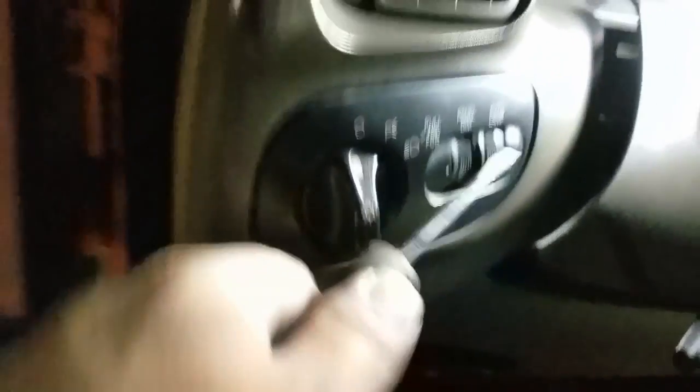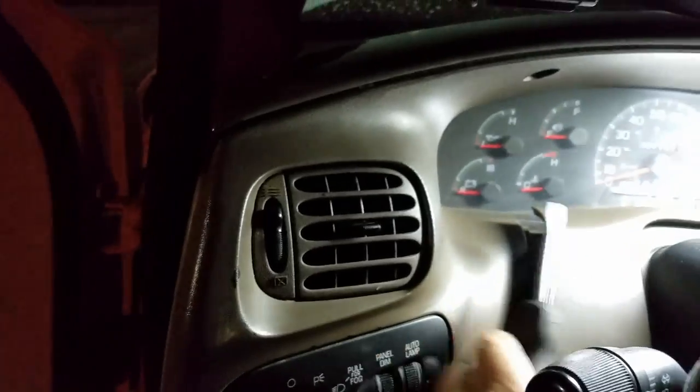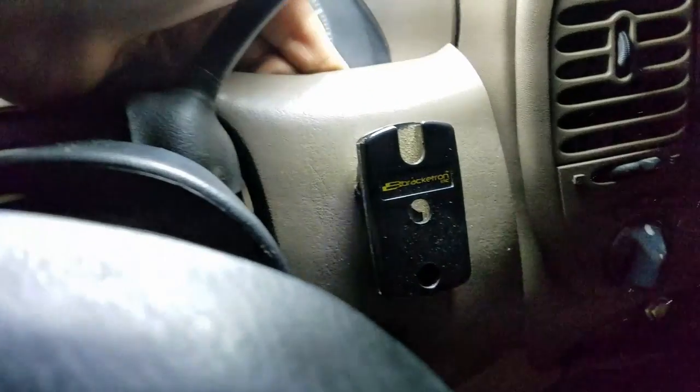Grab your screwdriver, go up along under here, pry it out, come up along over here as best you can, pop it out over here. You may at this point be able to get to it with your fingers and just pry the rest of this sucker out.